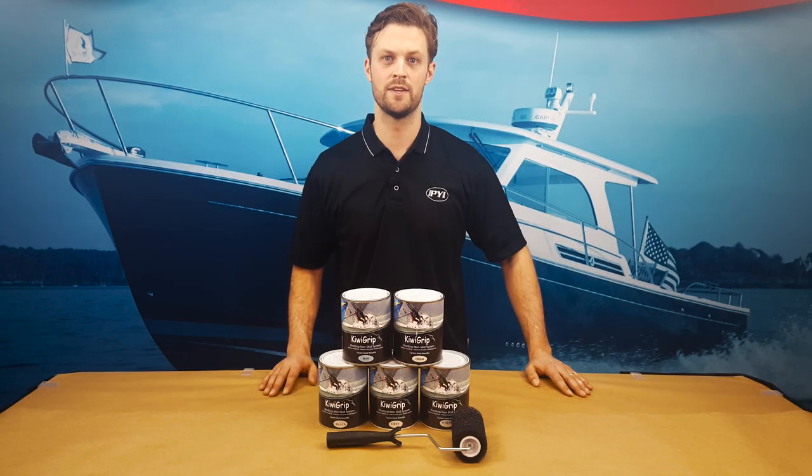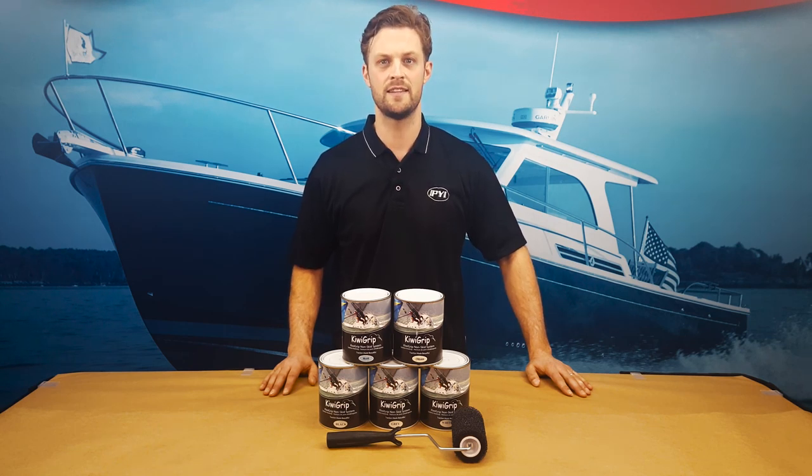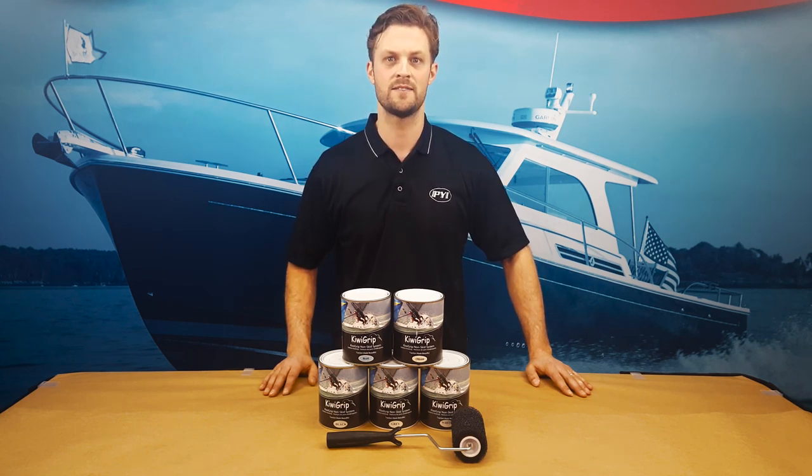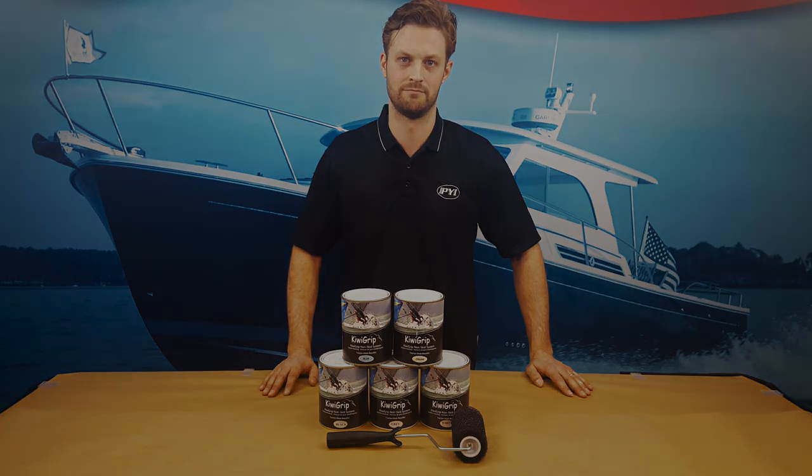In a nutshell, KiwiGrip is a one-part water-based system. It is very easily tinted, and it allows for a custom texture. This is Ian for PYI. Thanks for watching, and please remember to subscribe to our YouTube channel by clicking the link below.